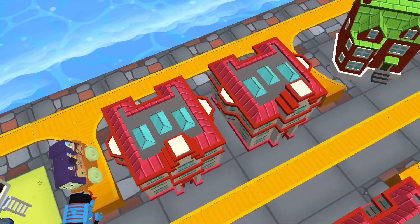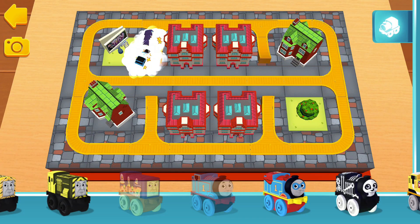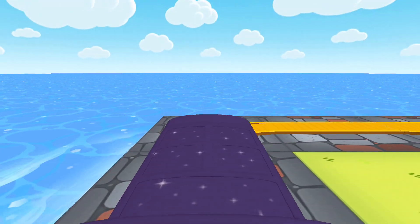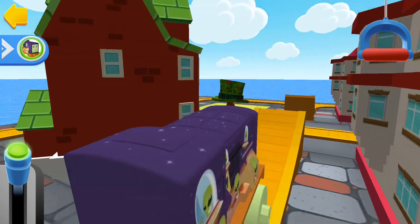There are no more engines on the track! If you complete this train set, you'll get a new surprise! Clear the tracks! Engine coming!